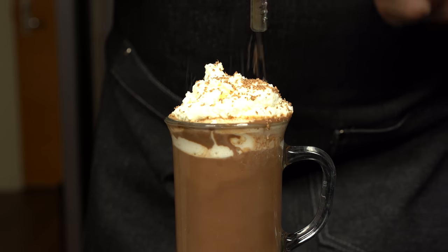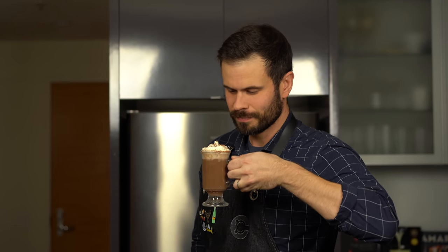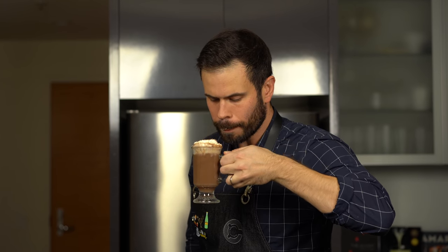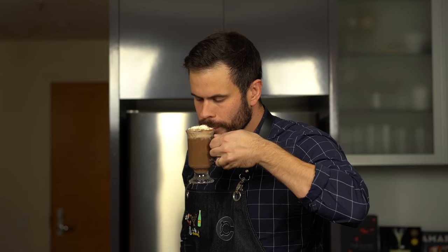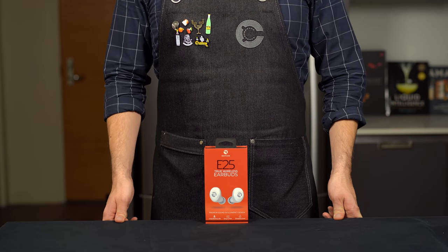Shave some chocolate on top of the whipped cream. The whipped cream is so thick you basically have to take a bite out of it. The chocolate is unbelievably rich and that herbal green chartreuse comes through really well. All of these drinks are excellent, but I think this one is the winner.